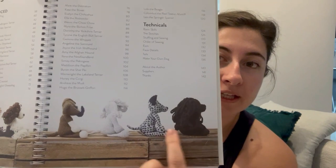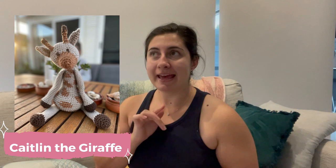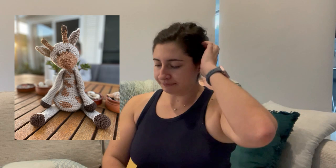Basically a beginner pattern means it's just all one color, and then an advanced pattern would be one like these ones — possibly because of the facial hair, or fur. If it has more than one color, typically it's called an advanced animal or it's slightly more complex. The last toy I made was the giraffe for my nephew — Caitlin the giraffe — and I think that was classed as advanced because it had three colors.